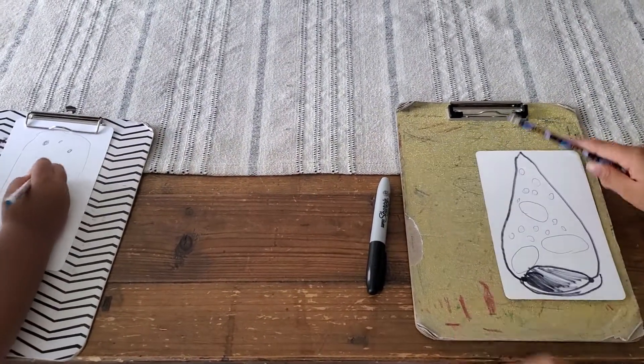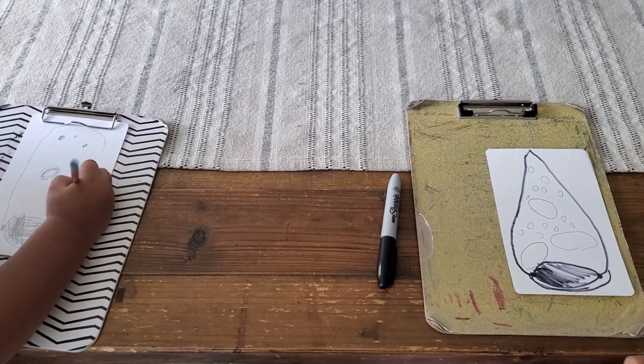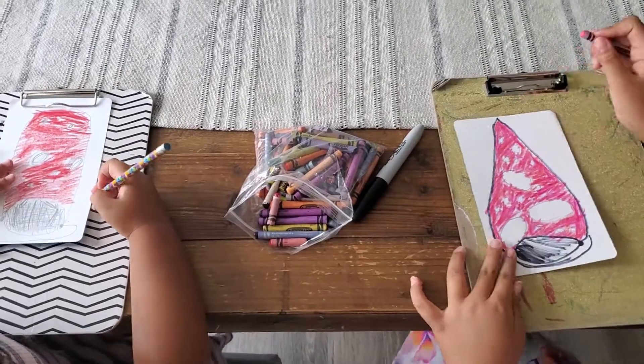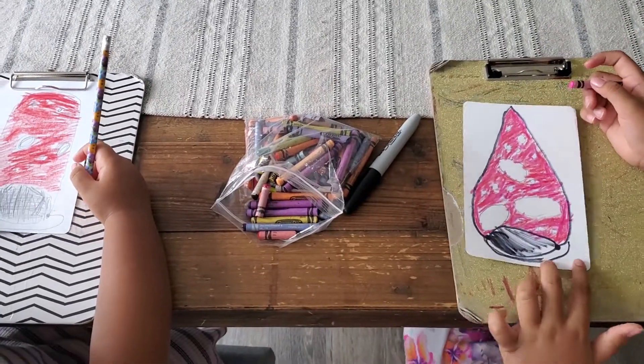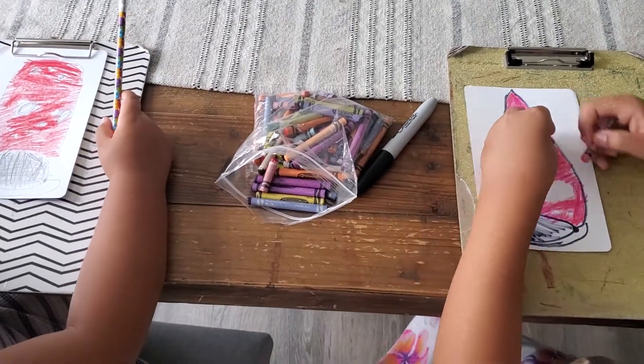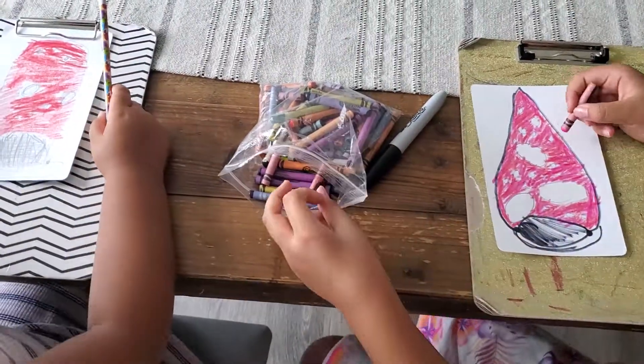We're going to pause and color it in. So I colored it all in. I used a shade of red and a different shade — a pink — to color it in to make it stand out.